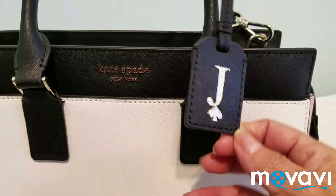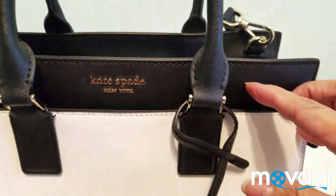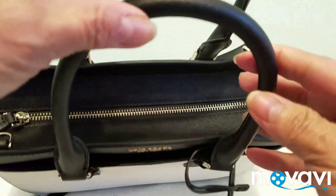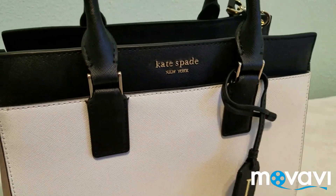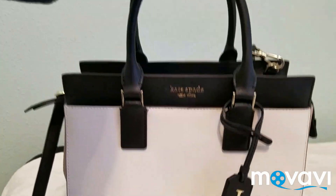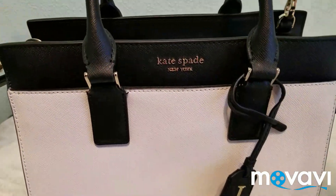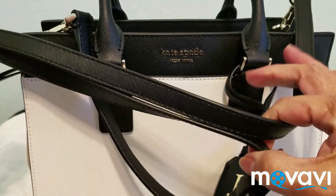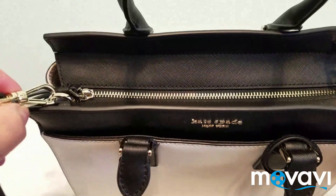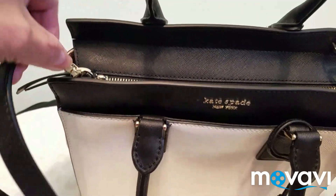The handle is also made of leather — a nice leather handle. This bag can be used as a handbag or as a crossbody bag. It has a detachable shoulder strap, so you can detach it and use it as a handbag, or attach it and use it as a crossbody bag.